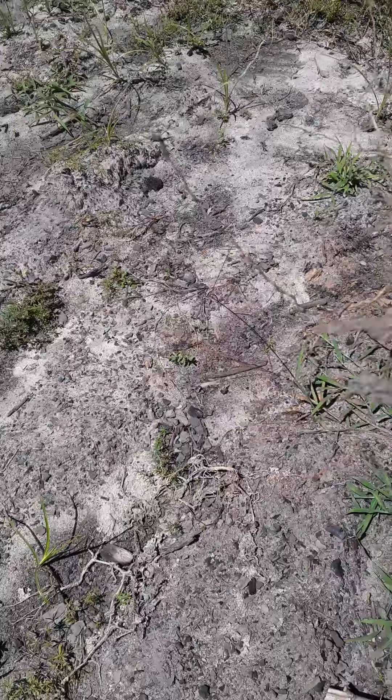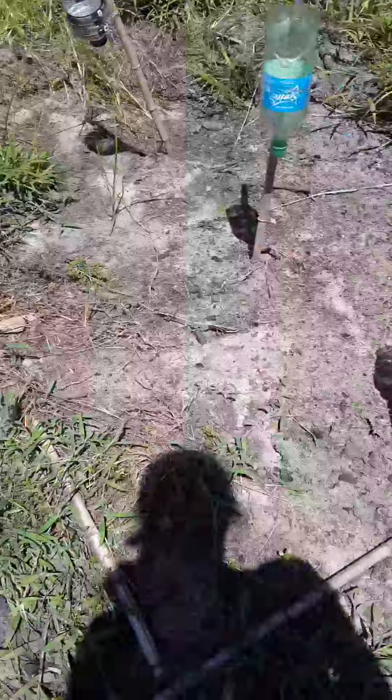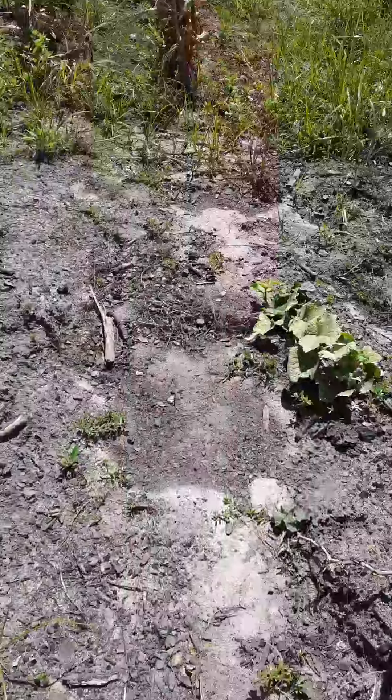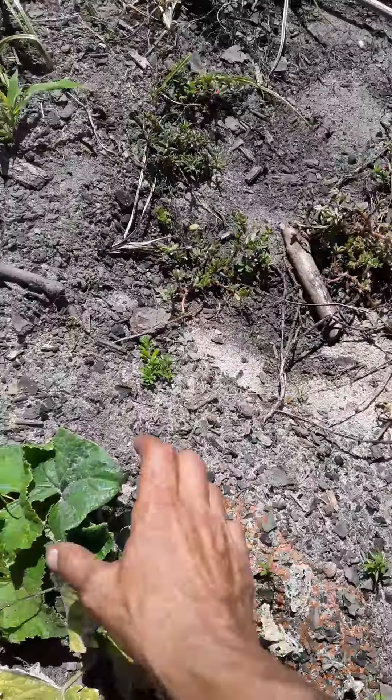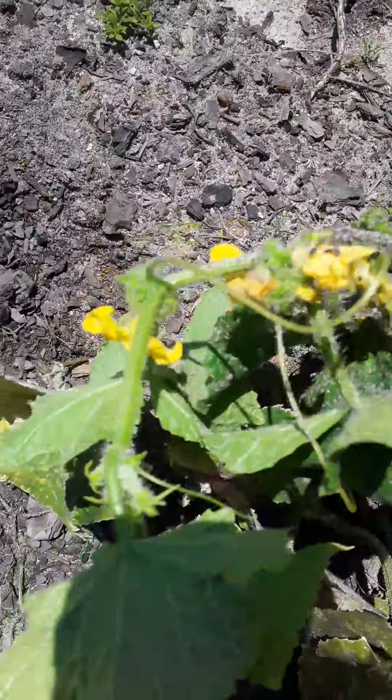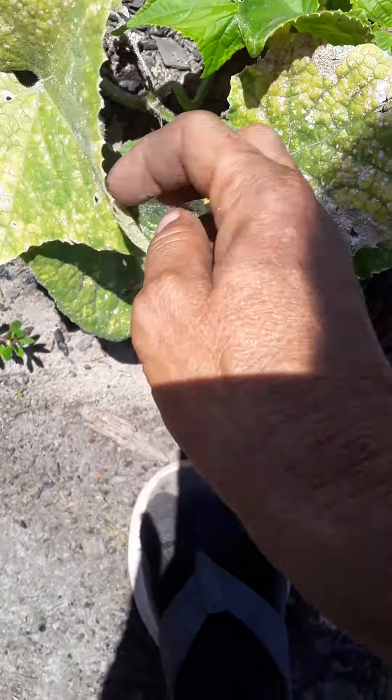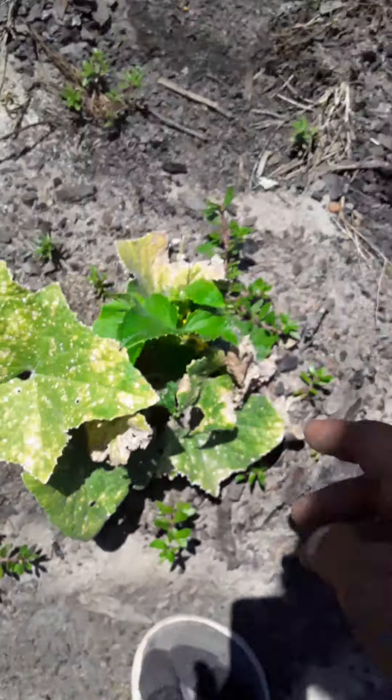You get a lot of good roots with heirloom seeds, and a lot of good products off of them. That's all done. I still see some little flowers on here, so they might still continue to germinate — you never know, you might get some late ones.